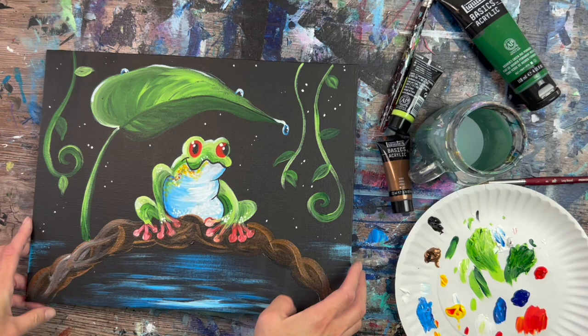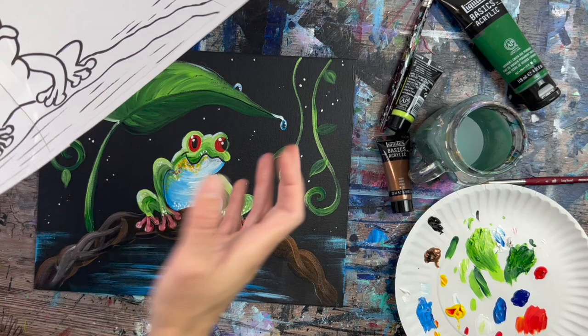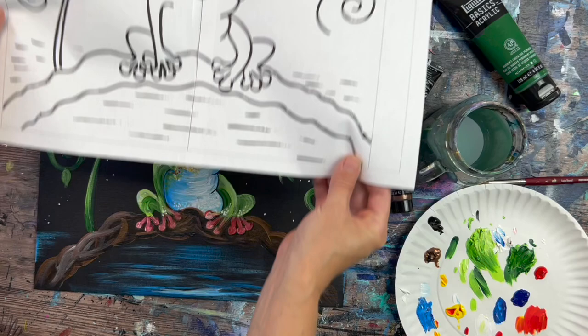Hi there, it's Tracy Kiernan from step-by-step painting.net, and this acrylic painting tutorial will show you how to paint a tree frog on an 11 by 14 inch canvas that I have painted black.